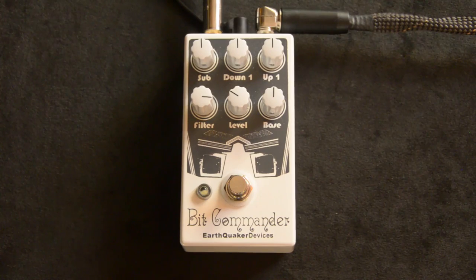Hey, I'm here today to show you guys a little bit about the EarthQuaker Devices Bit Commander. Here's our bypassed, just clean signal, what we're using.